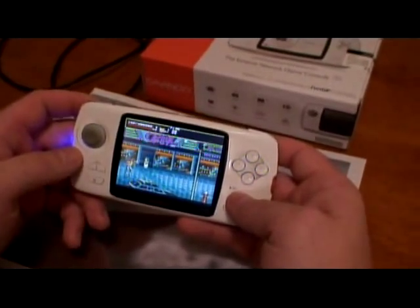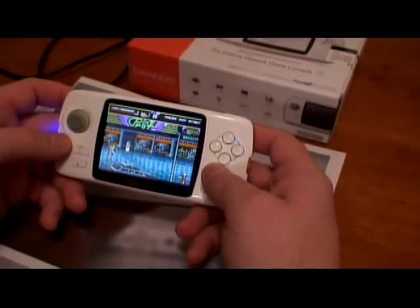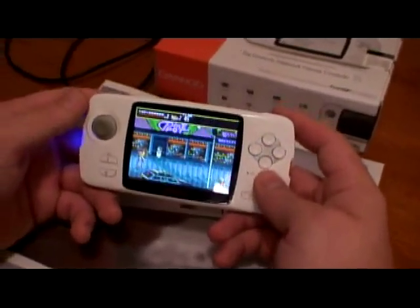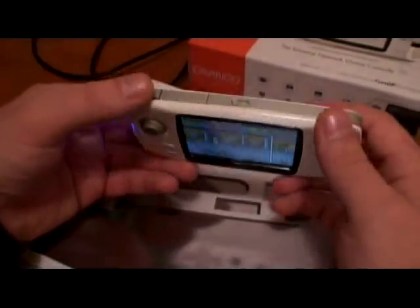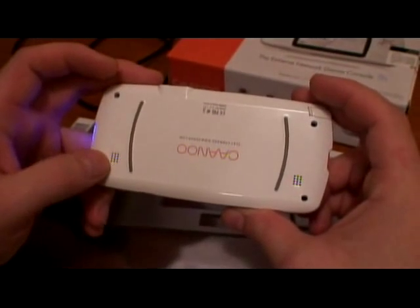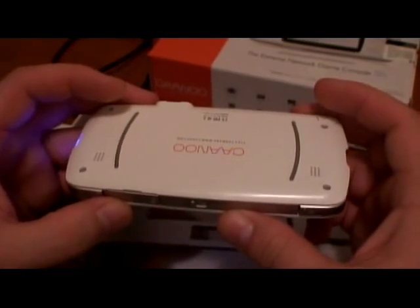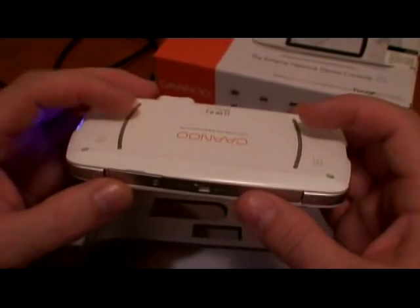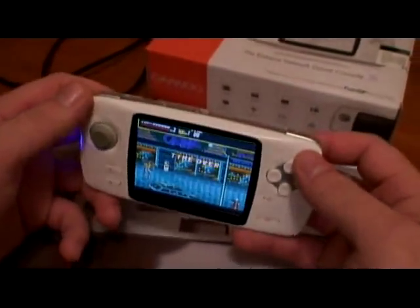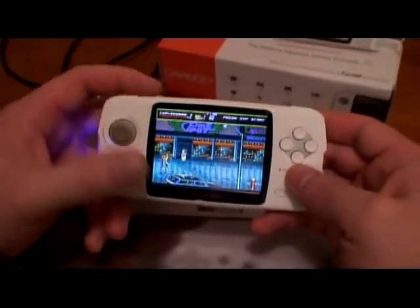The biggest design flaw I saw — I don't know who designed that — the speakers are in the back. The audio quality is really bad because of this. They actually put them quite loud, but when they put the speakers in the back, it's not a really smart idea. Because when you're holding it, sometimes you cover those holes with your hands, and the sound is not as good as it should be.